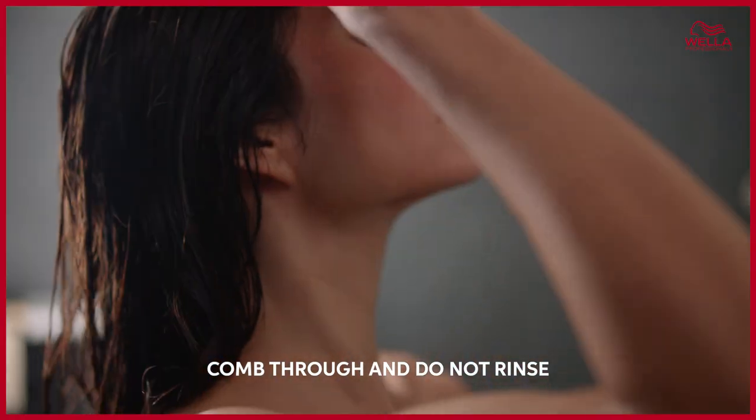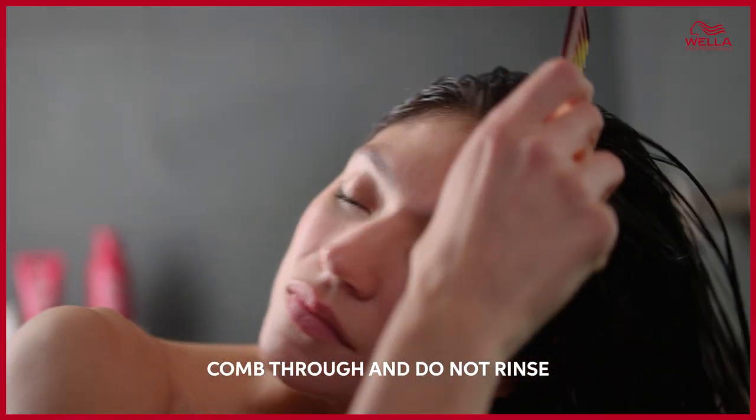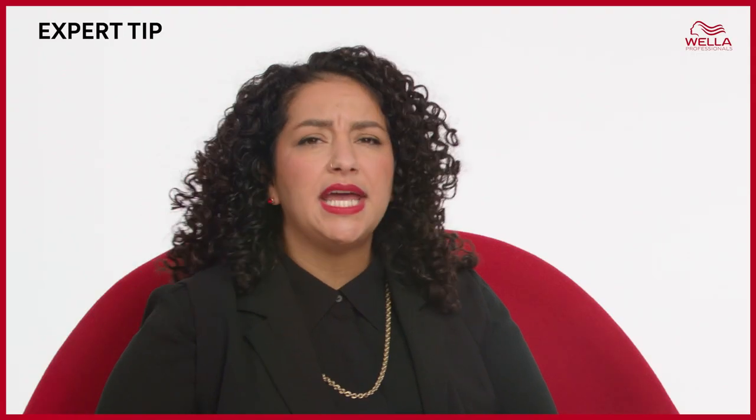Think of it like skin care: after cleansing your face you apply your serum and you want it to absorb into the skin before you add your moisturizer to act as a barrier and protect. The Miracle Hair Rescue is doing the same for your hair. Finally, comb through and continue with styling without rinsing. Use it once a week, and for heavily damaged hair you can use it up to every single wash.